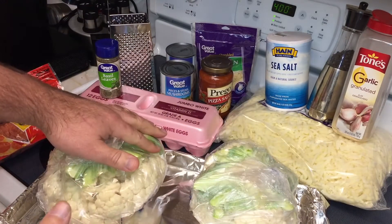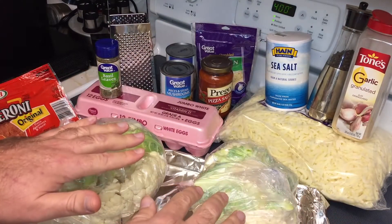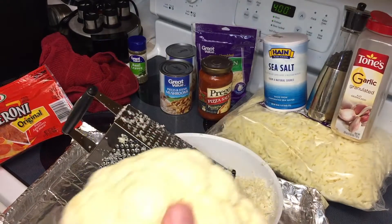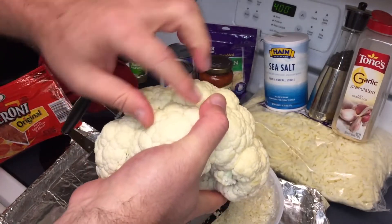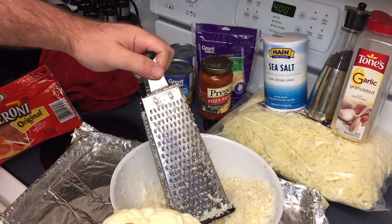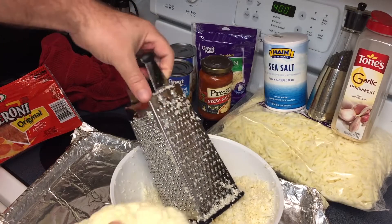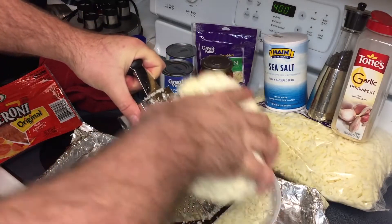I'm going to shred the cauliflower and add in the eggs, parmesan, basil, garlic, salt, and pepper, then roll out our crust. The oven is preheating — just mix it all up in a big bowl and squish it out to make it nice and even. When shredding your cauliflower, you can trim away any green leaves on the bottom of the heads, but leave it whole. Don't try to break off individual florets to grate — it'll just fall apart. Use the small cheese-style side of your grater and just pick a spot and grate away. It's kind of a pain but you get there.